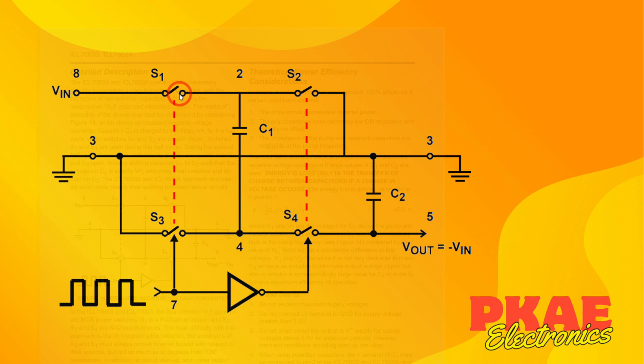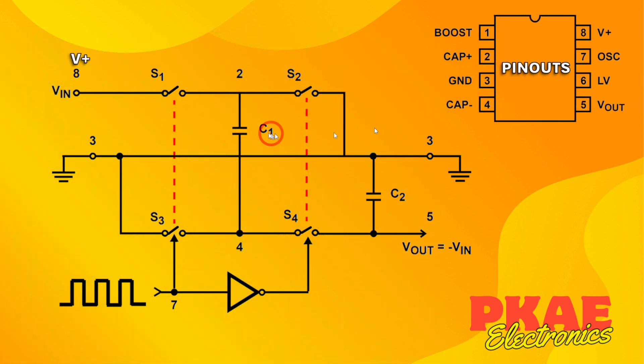You can see there's a NOT gate, so basically when S1 and S3 are closed, S2 and S4 will be open, and vice versa. In reality these are not physical switches — they are transistors or MOSFETs — so this is switching fairly rapidly. In the middle we've got our capacitor, and that's what we're going to be charging, then flipping around, over and over to get our negative voltage.